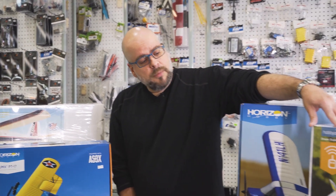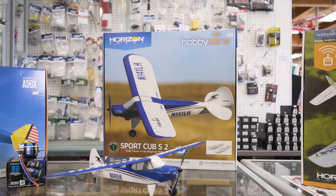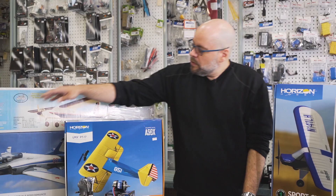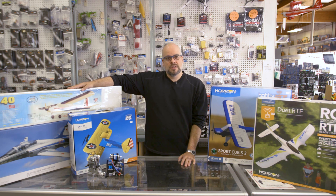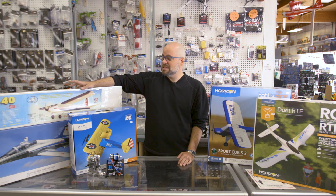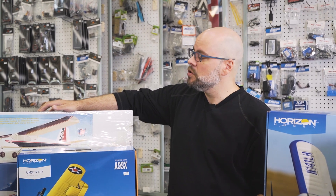The remote control planes that we carry come in a variety of different sizes, starting from your beginners and trainer planes. We've got some more acrobatic or scale-looking planes, some high-powered jets, and for those who want an extra challenge, we even have some old-school kits. Something like this one here is a kit — basically a box of wood with laser-cut pieces and a set of plans. You construct the plane, cover it, and set it up for flying or for display if you choose.